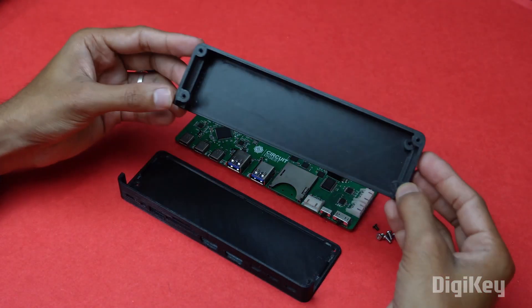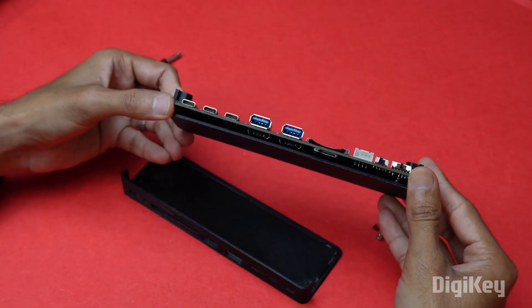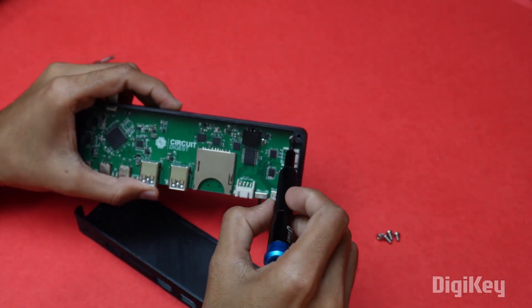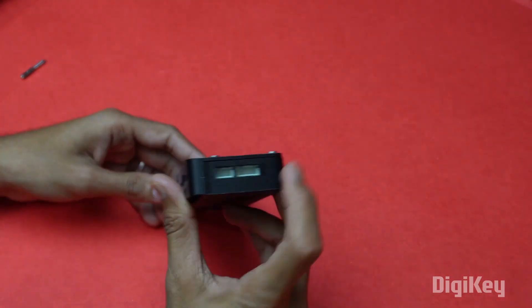For housing the PCB, we designed an enclosure and 3D printed it, assembled using five M3 screws. This USB hub is not only versatile, compact, and portable, but also supports Windows, Mac, and Linux systems. That's it for now — remember to check out DigiKey for your next innovation.